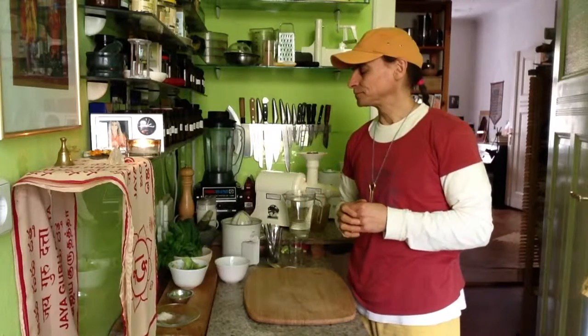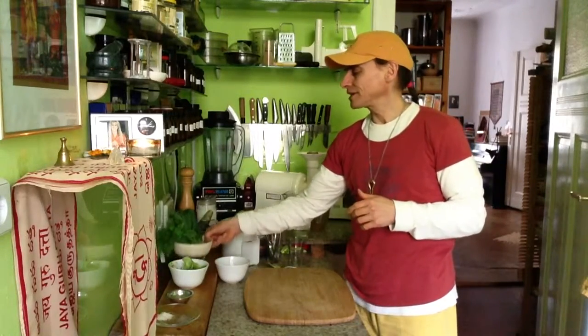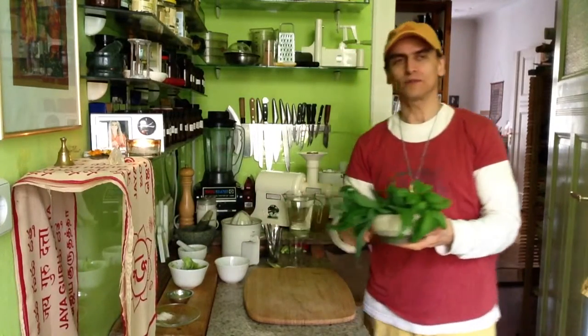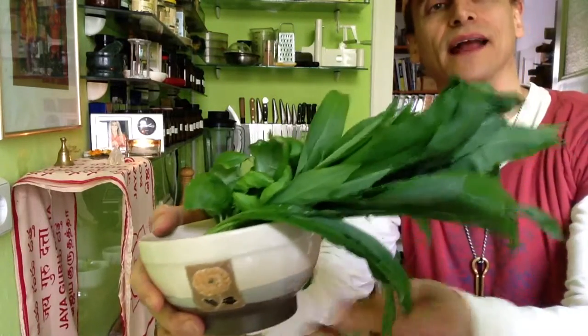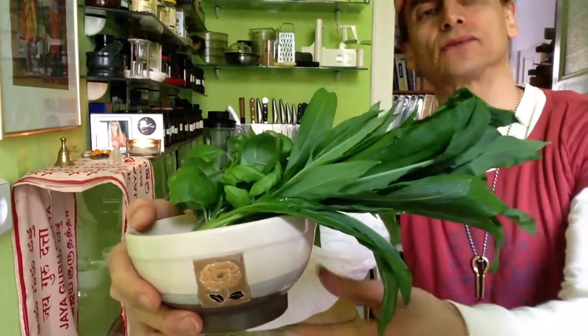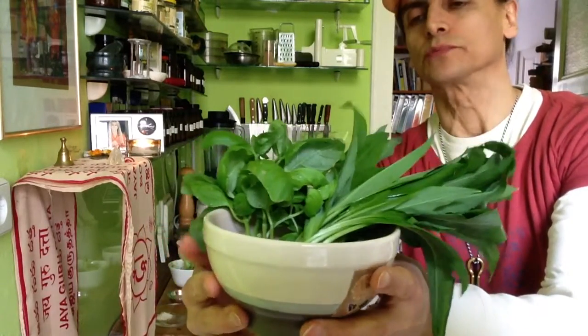And I'm going to make a soup. As it is springtime, you know what's growing again in the fields outside, in the lawns, everywhere — there's bear's garlic. You see this? This is bear's garlic. And the soup I'm going to make today is one of my favorite soups.